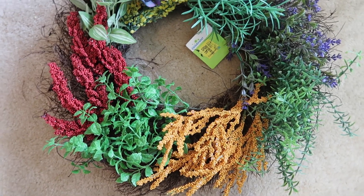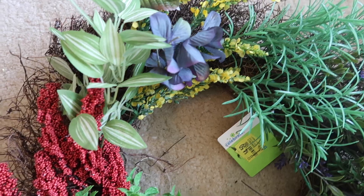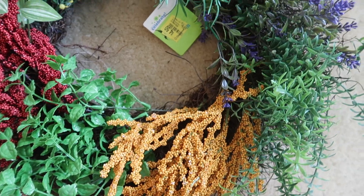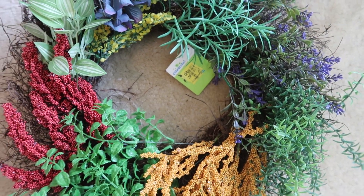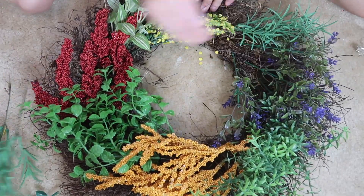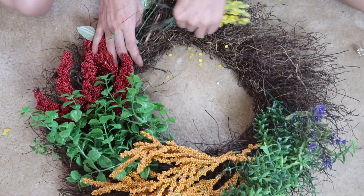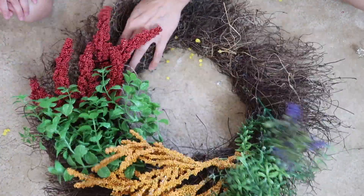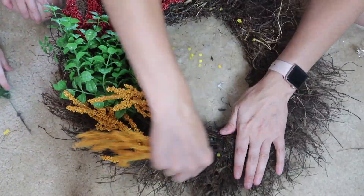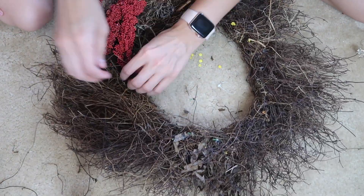For the next wreath I used a wreath form from Walmart — you could definitely get one from the Dollar Tree. I thought it was such a steal paying $4.50 for the wreath and I could always reuse all the little floral pieces on it. I didn't realize they were hot glued in, so it was kind of a pain getting everything off and trying to hide the hot glue without ruining the wreath. This was so so messy, as you can tell by my floor.